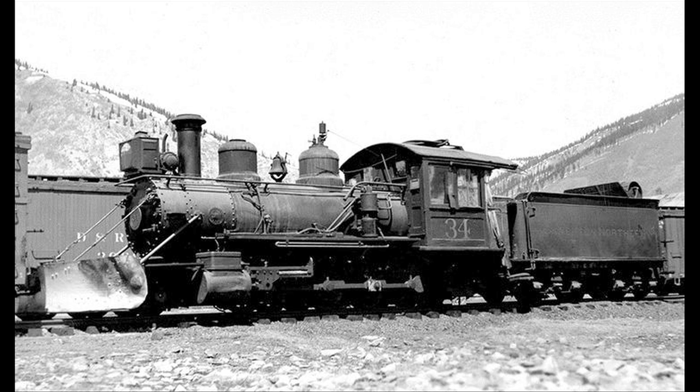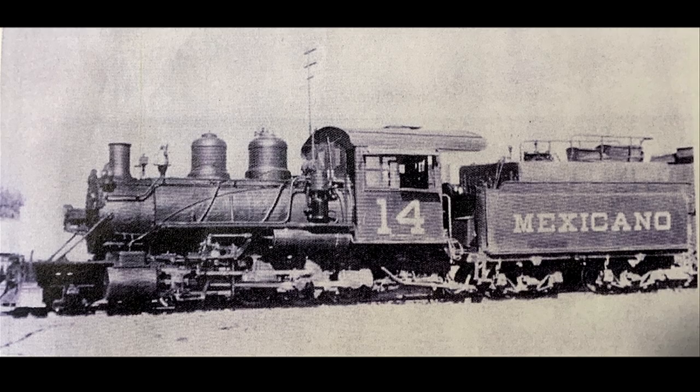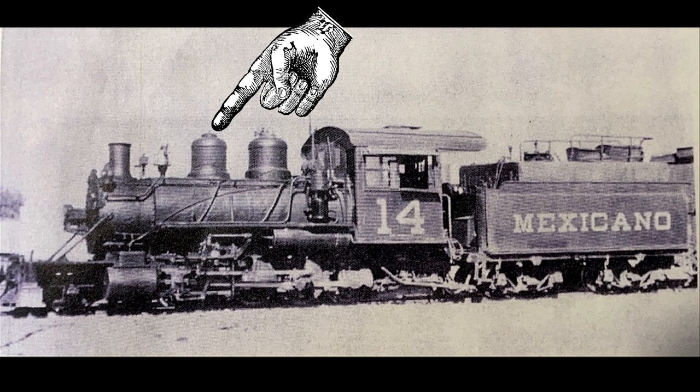We're still working on the Bachmann consolidations. Don and I are both doing Silverton Northern number 34. It's a really neat engine, and there's a hatch on the sand dome. Of course there has to be a hatch on the sand dome because you have to be able to get that open. On the other locomotive I'm doing, Mexicano 14, that has an even larger hatch on the sand dome.